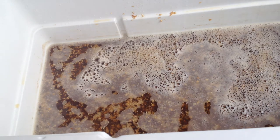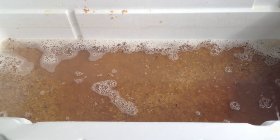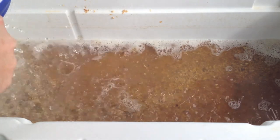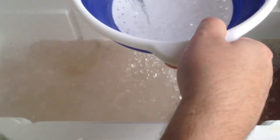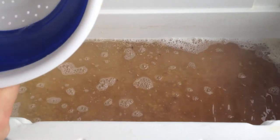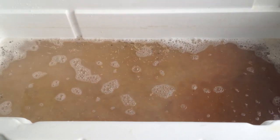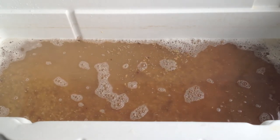Now I'm going to go ahead and start my sparge. I'm getting water from another pot that I had heated up to 155 degrees — we want to try to keep that temperature during the sparge. I'm just sprinkling it over the top while I have it draining at the same time, so it's kind of a continuous flow. I have a mark in the boil kettle at approximately where six and a half gallons is, so I know when I have enough pre-boil volume and I'm done.